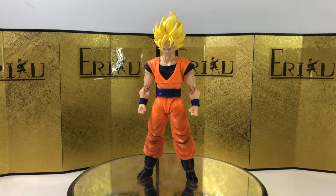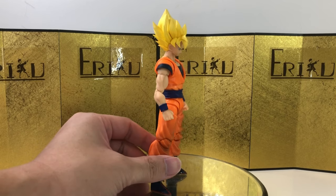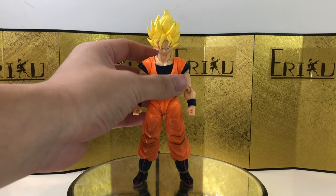Here we have the figure itself, and honestly my first impression is it is so-so. It is a Goku figure, but it's a whole different art style. It's kind of like a mix between the first ever SH Figuarts Super Saiyan Goku with the Awakening version, where it looks a little bit more serious and the head is a little bit bigger.